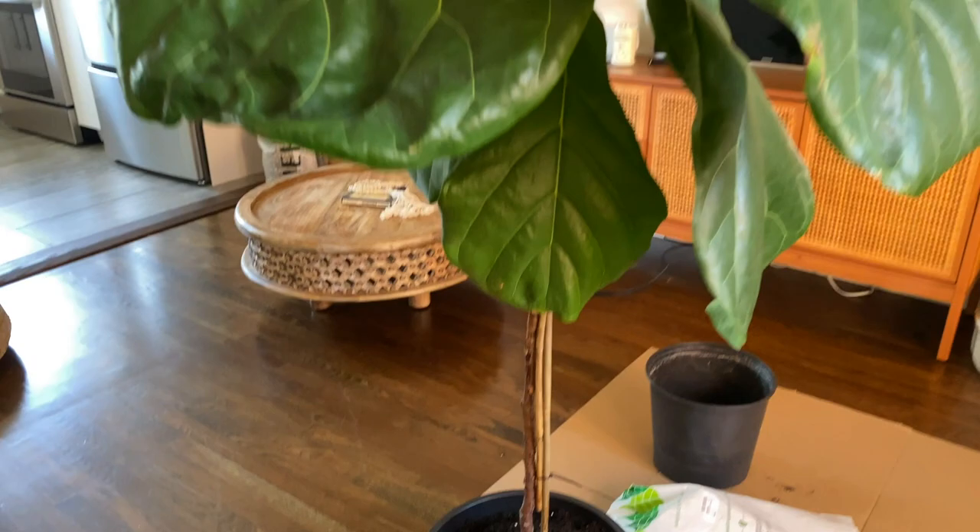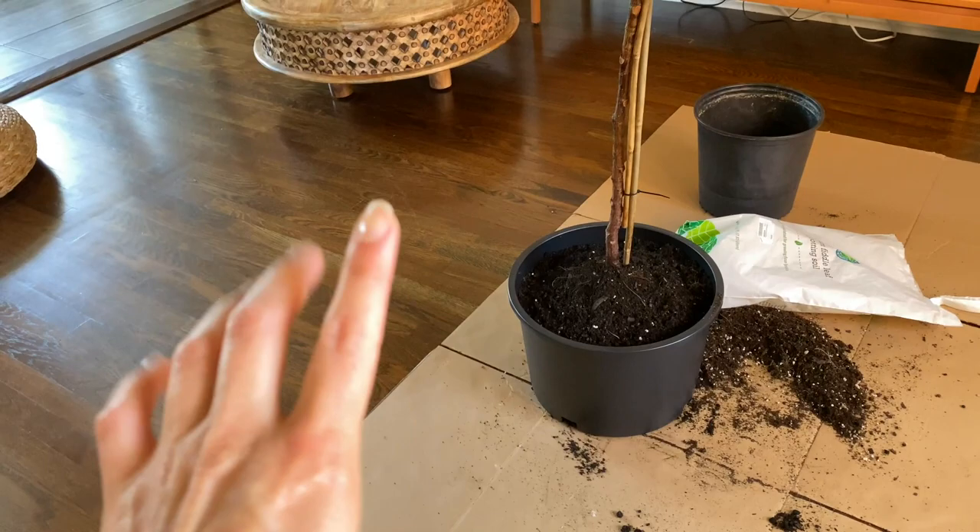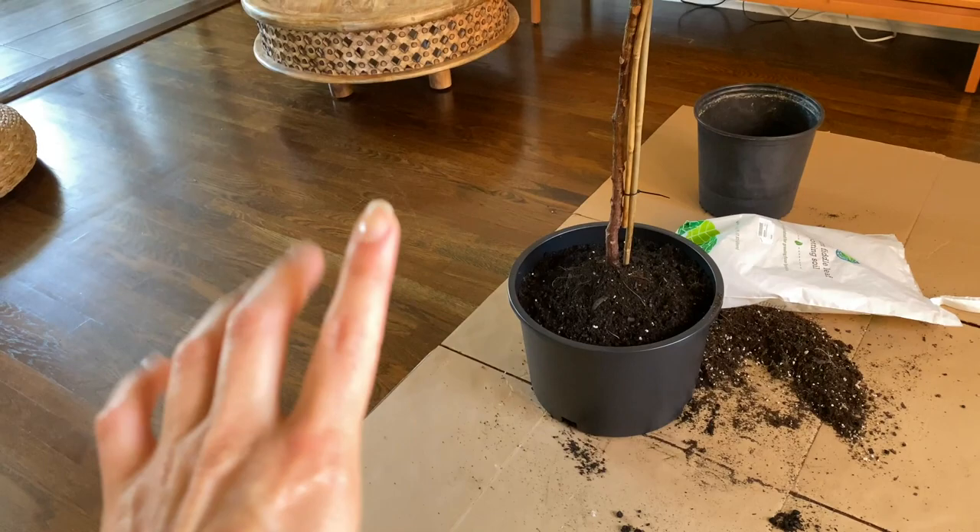There you guys have it! Now I'm going to give you guys a few plant tips. Before I forget — you're going to want to water your plant every time you repot it, so I'm going to water this guy in a little bit.